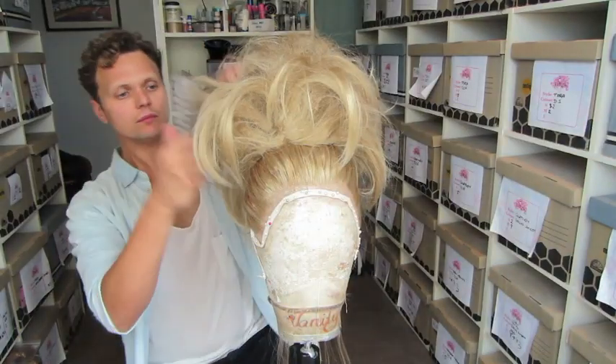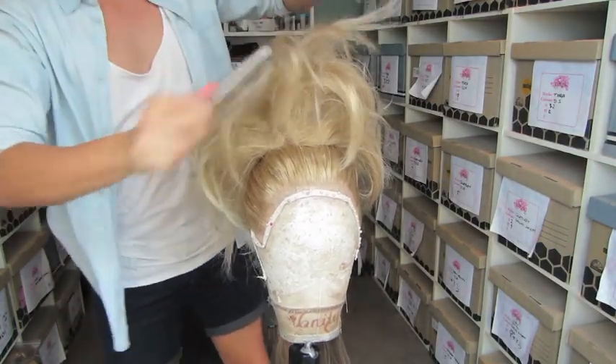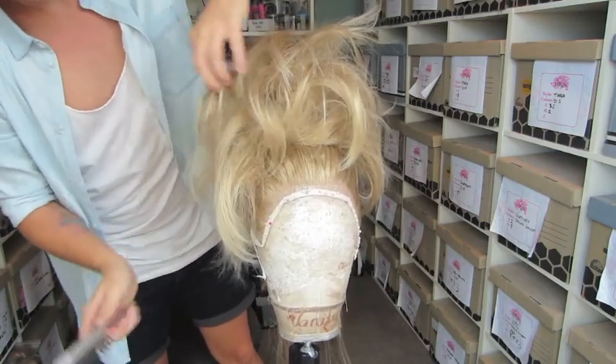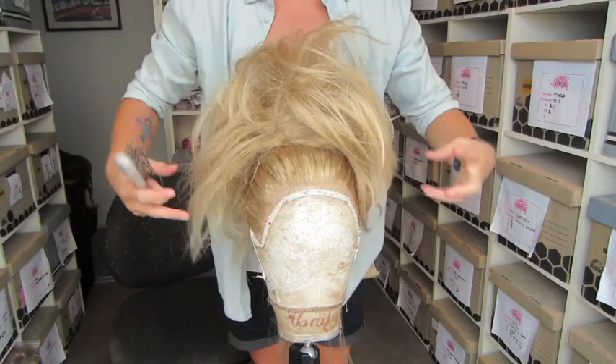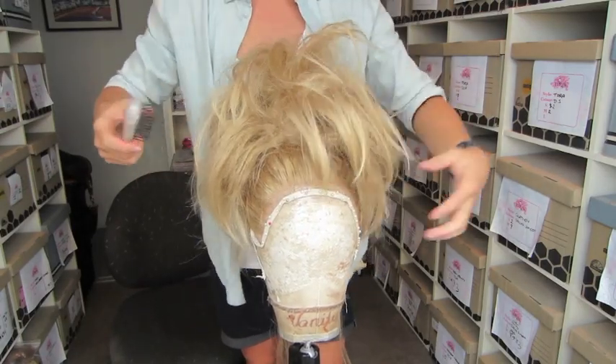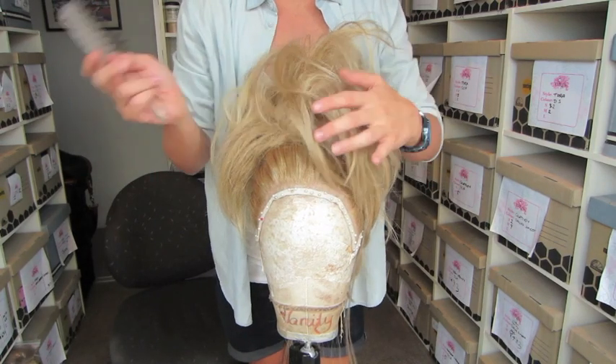Then with your brush, just start to lay the hair where you want it. Be careful not to brush out all your teasing — you've put all that work into it, you don't want to just brush it out. Now bring it and sweep it to the side, because remember I've got that little point there.